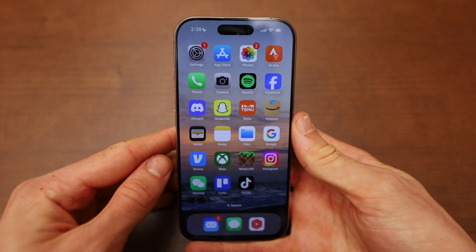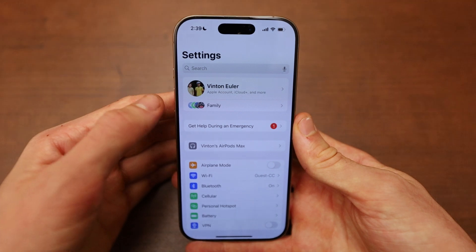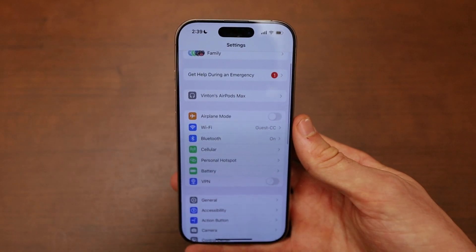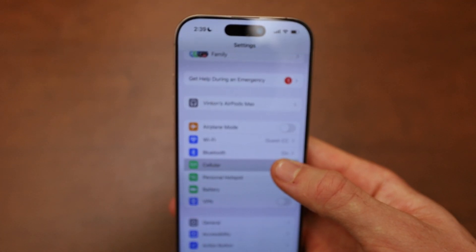Setting up cellular mode on the iPhone 16 is really easy to do. First, go into Settings, scroll down, and click on the option called Cellular. You can see it's right here near the top.